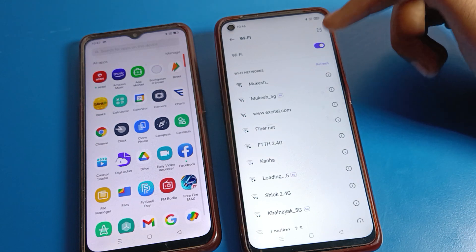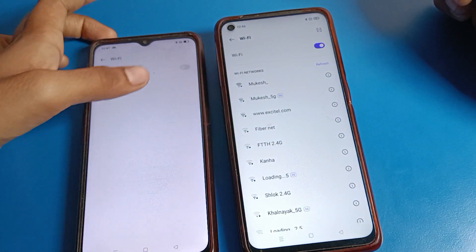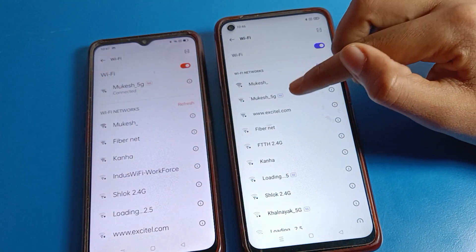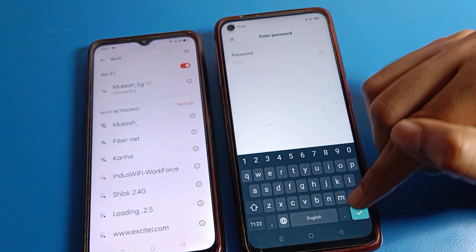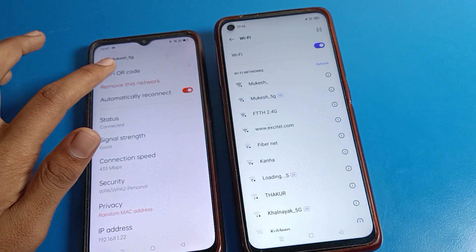As you can see, this phone is not connected to a network. On this other phone, I have already connected to a network — you can see that same network is available here. But if I click on it, I have to enter a password. Without entering a password, you can join the Wi-Fi network using QR code.